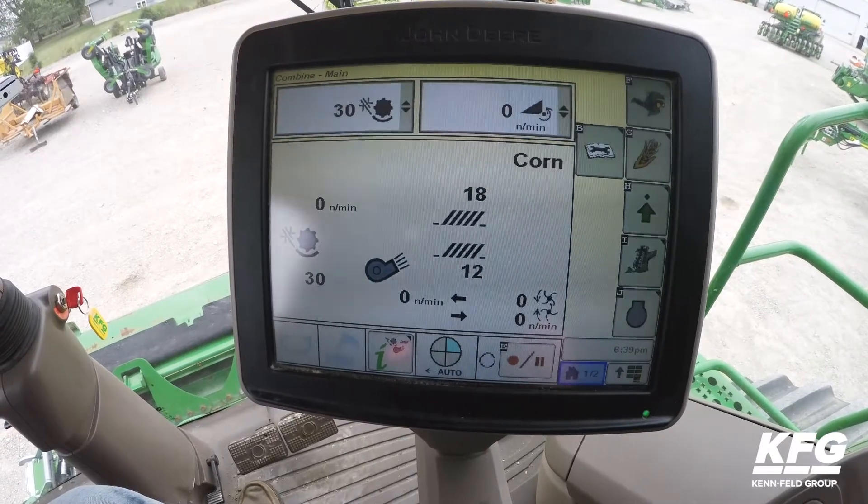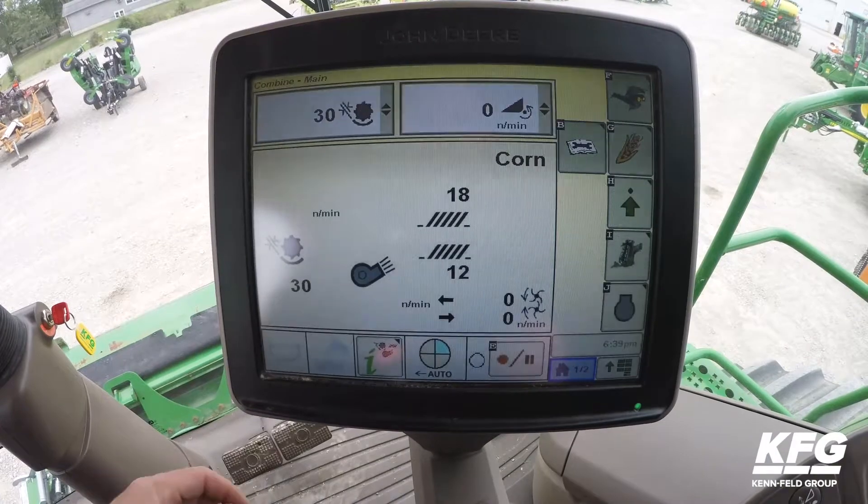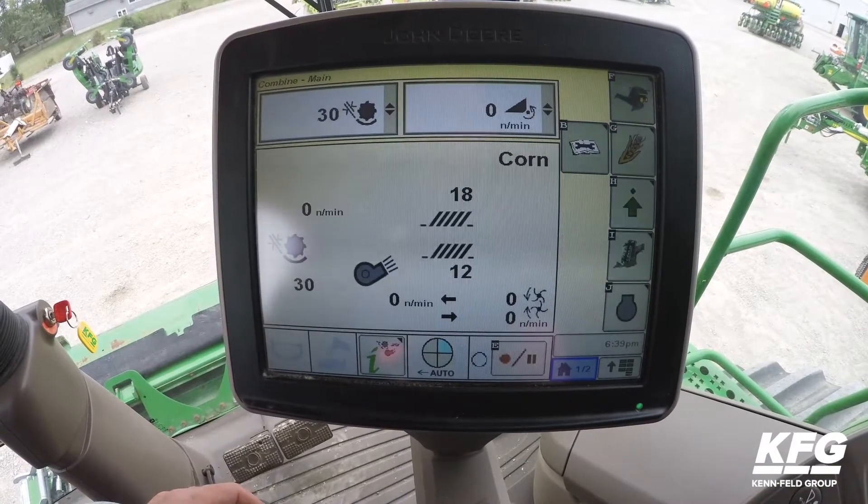Now we're going to show you how to set up proper documentation in a Green Star 3 2630 that is installed in the S600 series combine.